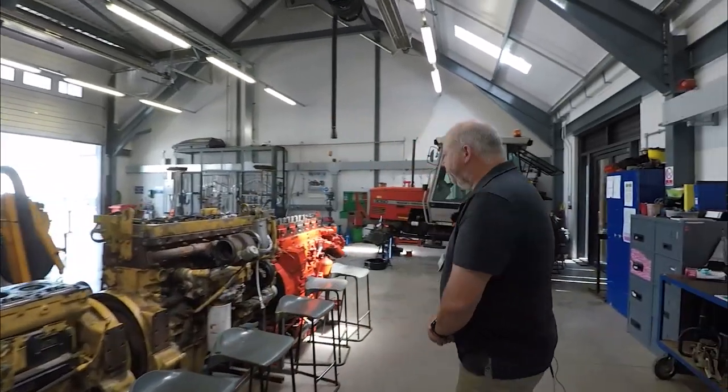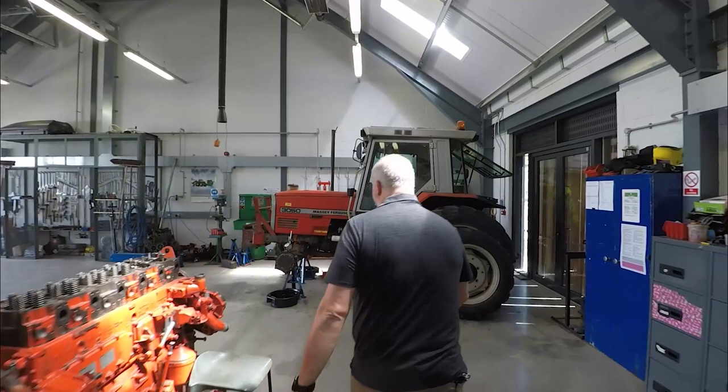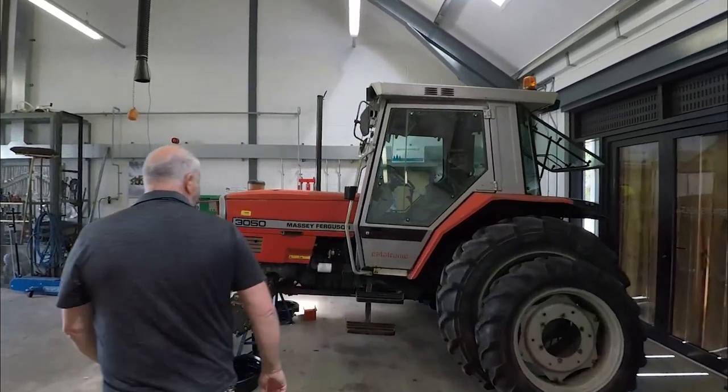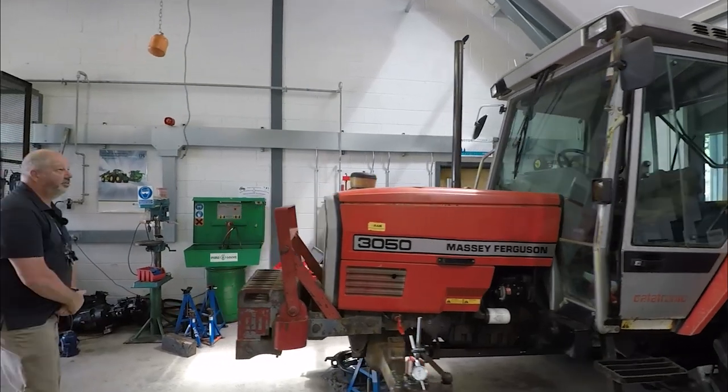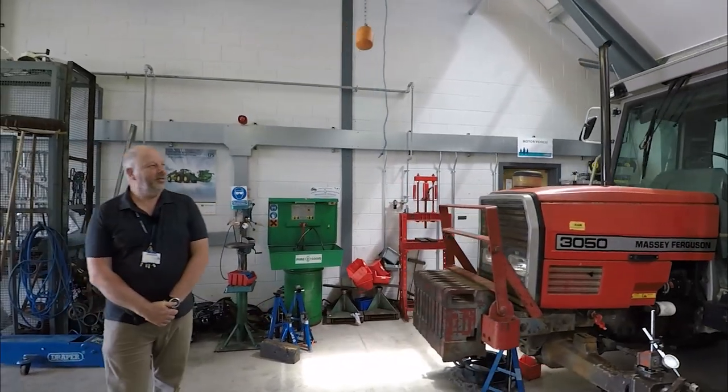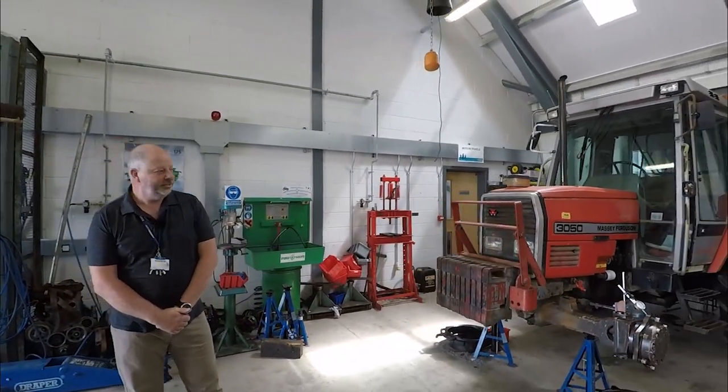If you walk across the workshop now, over in this corner we have a Massey 3050. That is one of the first electronic tractors that Massey produced back in the late 80s, early 90s.